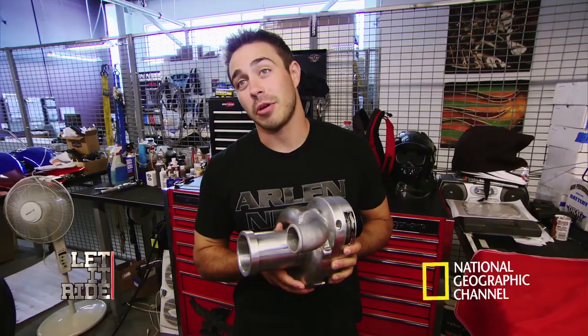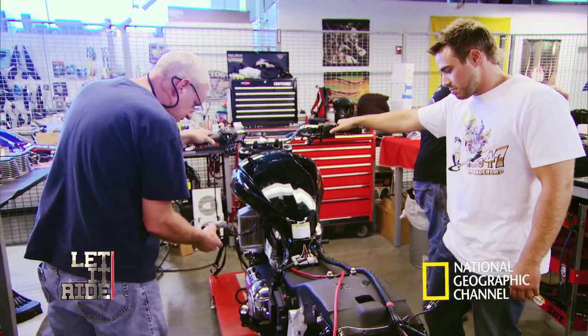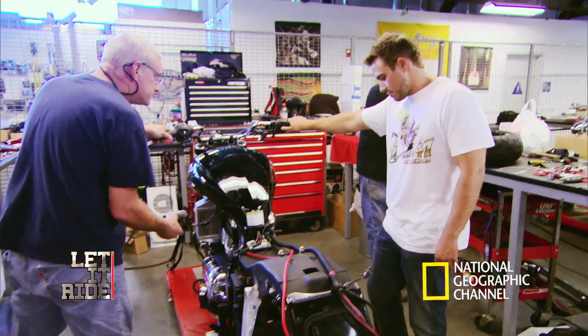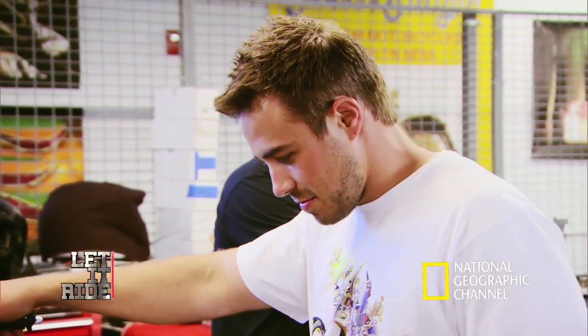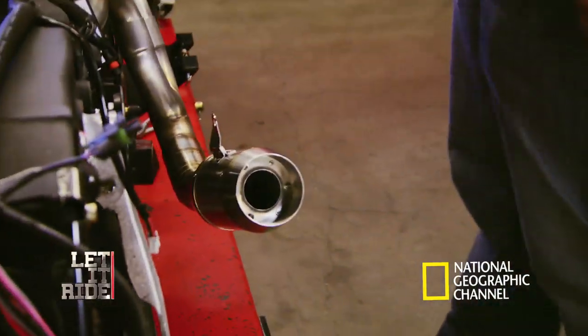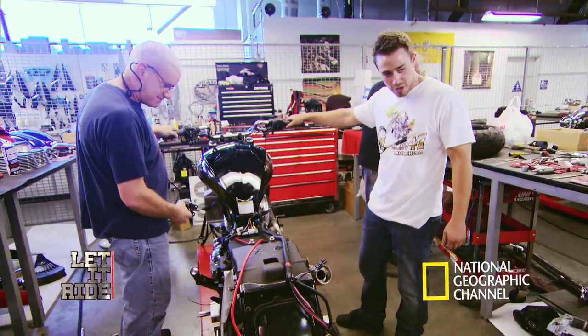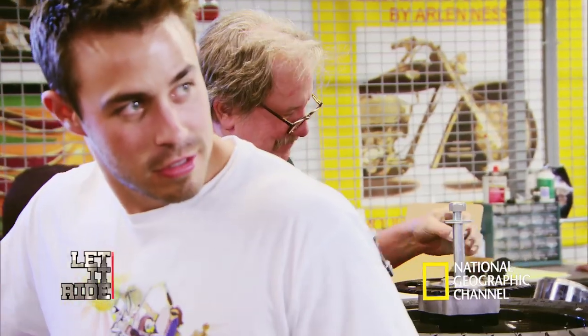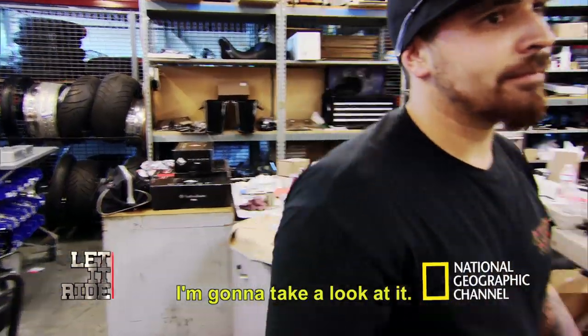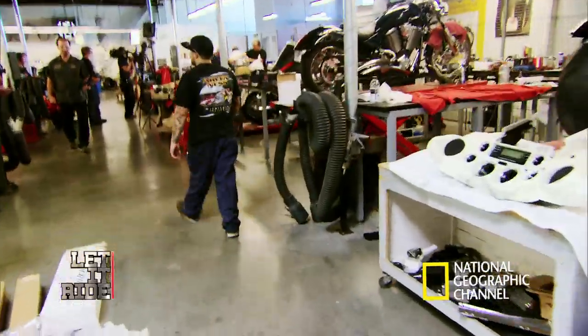Supercharged, intercooled — Dan and grandpa are going to be eating my dust. It sounds like you've got the blower. Brian knows a killer engine when he hears it. This bike is going to be mean.